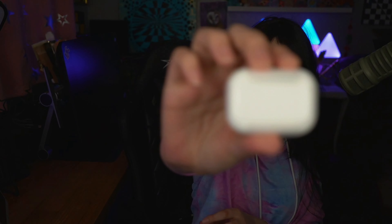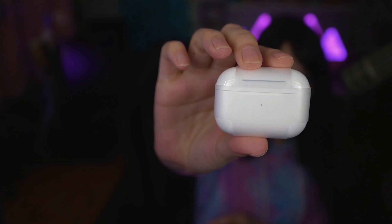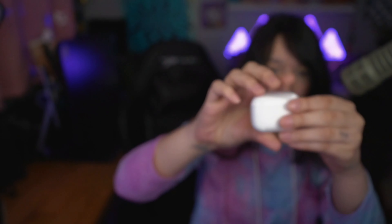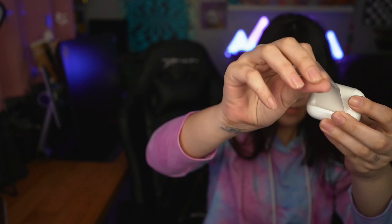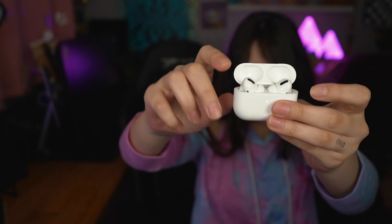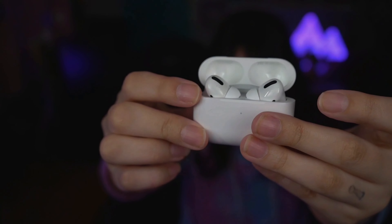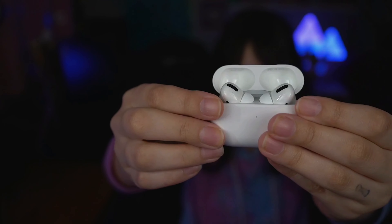Oh, they look small. But they're not that small — but it still looks pretty small to me. Very cute. Just open it up like that. Good day. Oh, the light's lighting up. They're ready. They're ready to sync up.